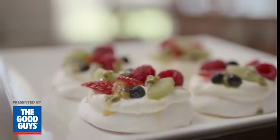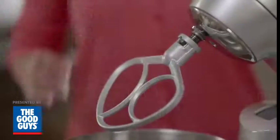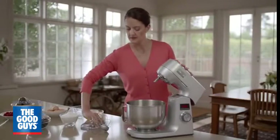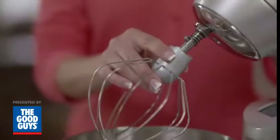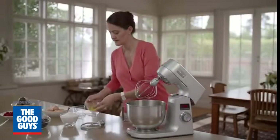Like perfectly firm and glossy mini meringues. Use the effortless one-hand lift operation to get started. The Sunbeam Planetary Mixer features a range of attachments, like this easy-to-use balloon whisk, which beats egg whites to perfection.